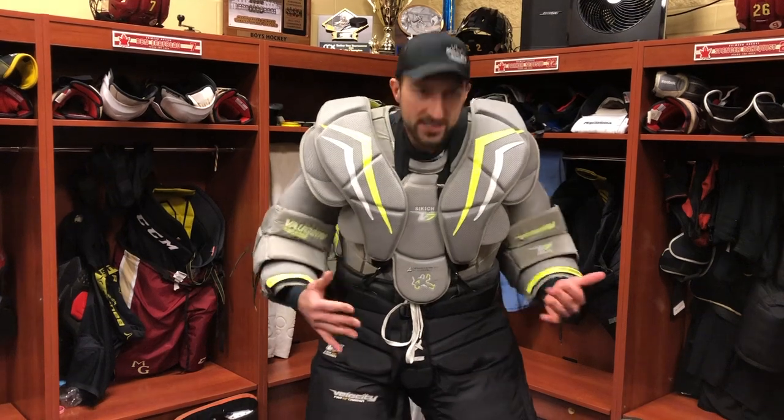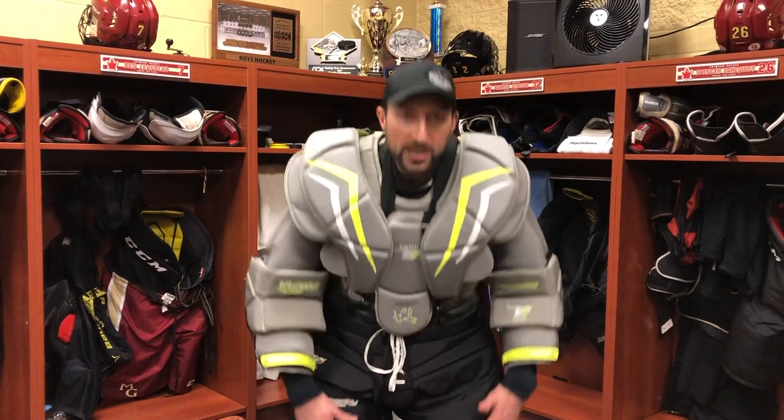This is the way I do it — it works very effectively for squirts, peewees, bantams, all the way through pro. The main thing is that the chest protector, neck guard, pants, cup, and knee guards all work together as one layer of protection to give you confidence. When you're protected, you can be confident, go out, stop that puck, and win games. Please share this with any goalie parent, coach, or anyone involved in hockey who could benefit from learning the little secrets of goalie equipment. See you guys next time.